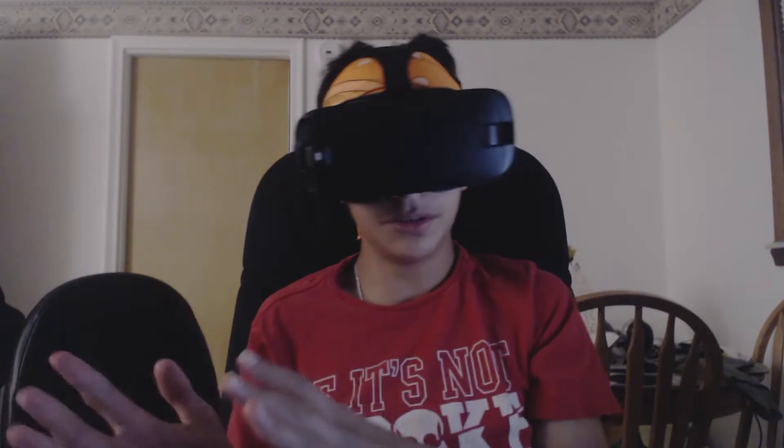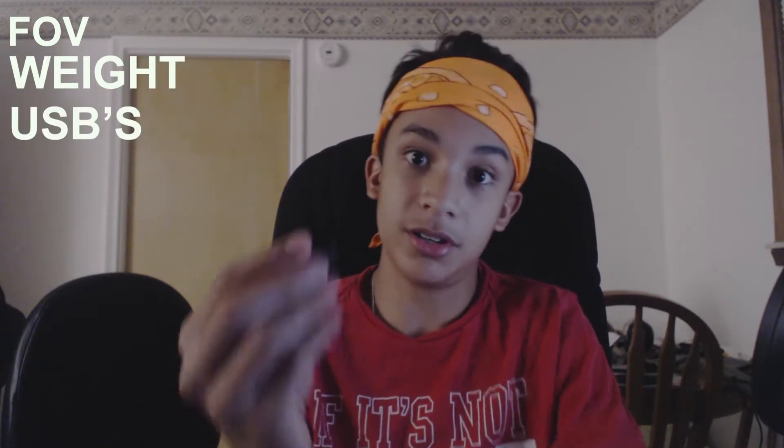I feel like I could wear this a little bit longer than the previous model. The next thing I want to talk about is the different features: the field of view, the weight, and the different USB connectors for different phones. The field of view is slightly bigger than last year's model — it's 110 degrees. I'm not sure how much it was on the previous model, you can look that up.